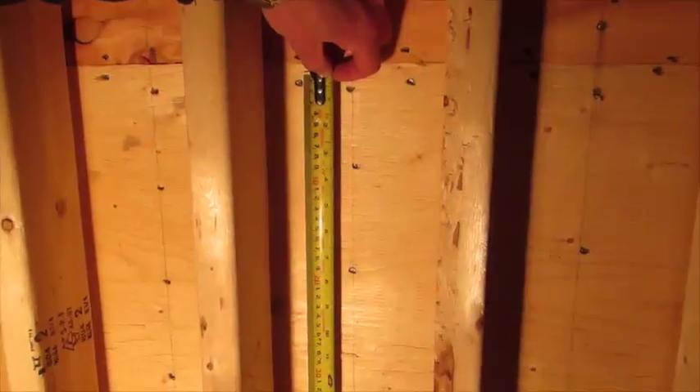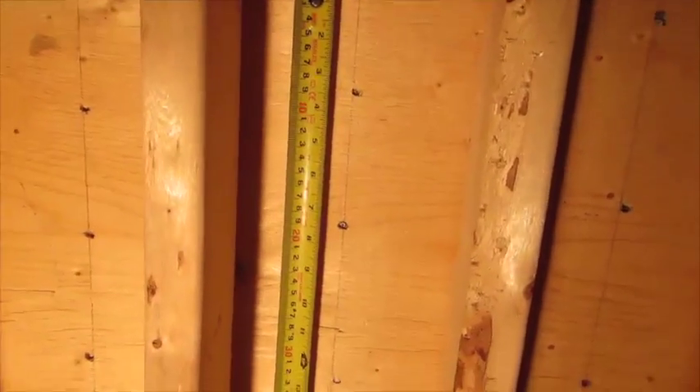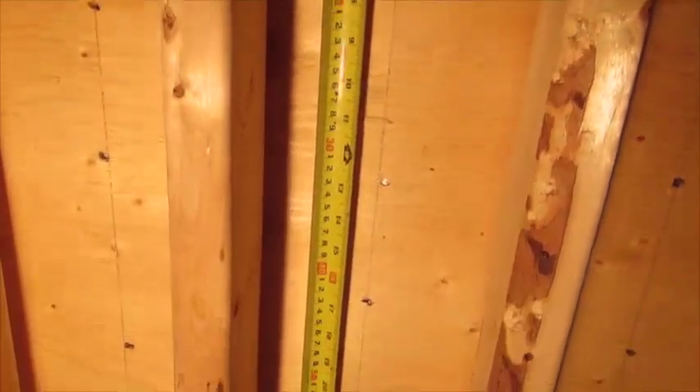In the field of the plywood, the requirement was 10-inch centers, and we can see that it's a lot less than 10-inch centers. So there are more nails than required in the field.